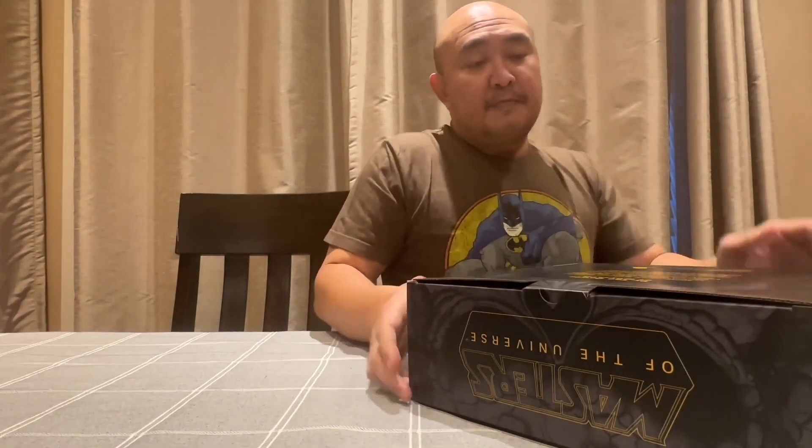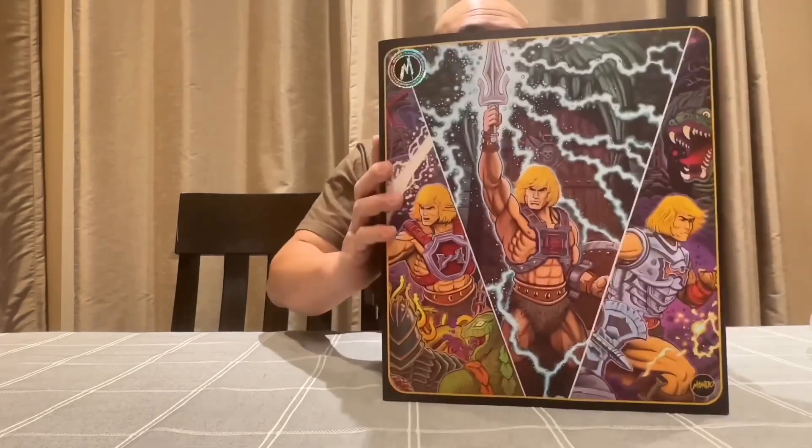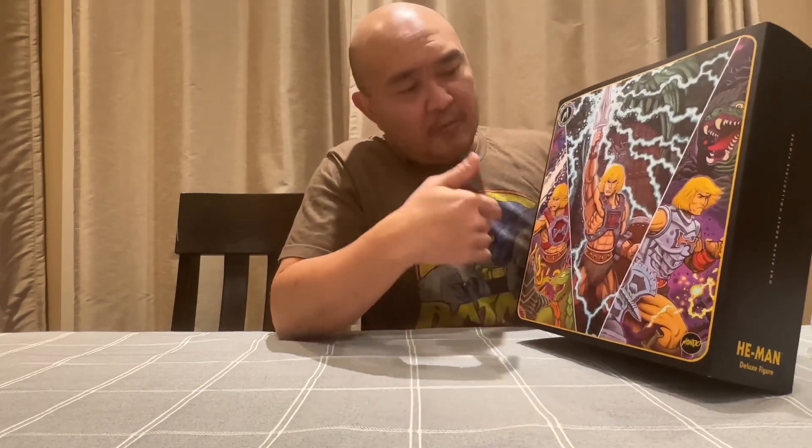It says at the back: 'By the power of Greyskull, Eternia was in need of a champion.' Just a quick overview about who He-Man is — look it up. The front cover has great art. This is almost like a complete armor set with the He-Man armor and the regular armor.